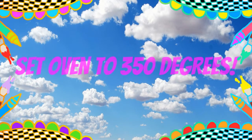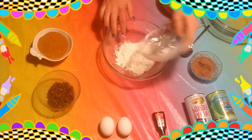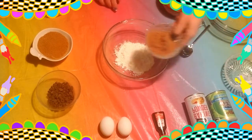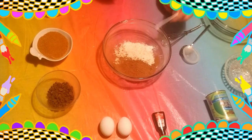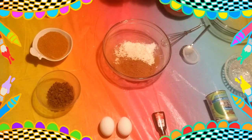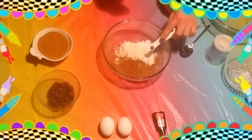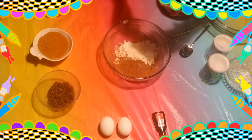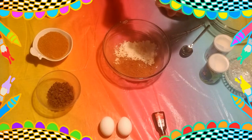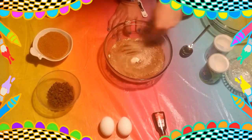Set the oven to 350 degrees. The first thing you need is a medium bowl — we're going to mix together our dry ingredients. Add in half a cup of flour, your quarter cup of cocoa powder, half a teaspoon of baking powder. This is very important: do not get your baking powder and baking soda confused — make sure you read the labels. Next, one-eighth teaspoon of baking soda, and a quarter teaspoon of salt. This just balances out the sweetness. Whisk it all together until combined.